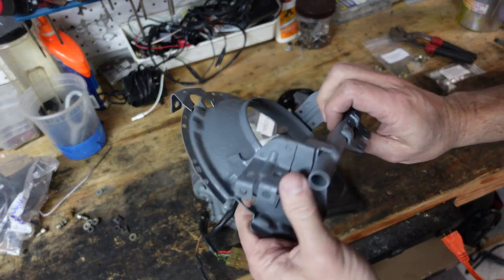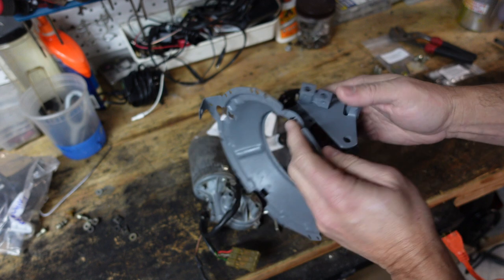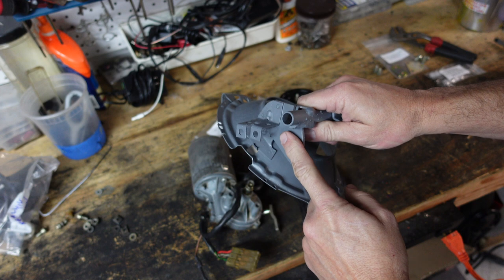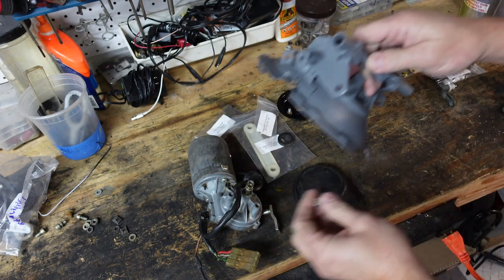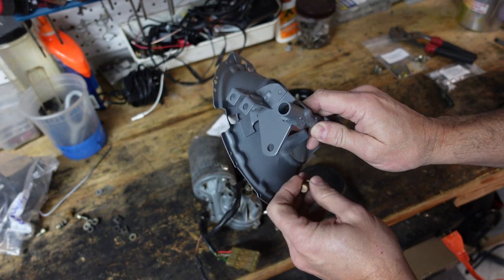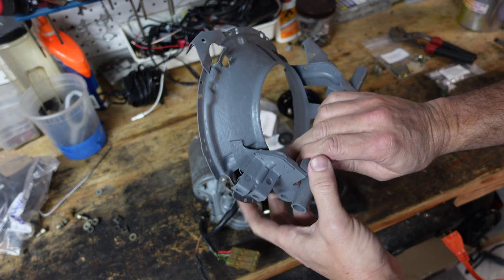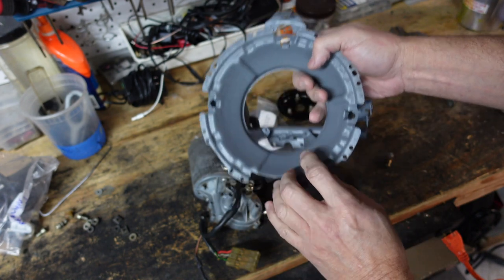A couple quick things about the headlight buckets themselves. There are right and left versions — they're not the same. The way you can tell is that there's a pivot piece on only one side; that's where the brass pivot piece goes and where the actuating lever attaches. So this side is to the inside of the car and this is to the outside of the car, making this bucket a right-side bucket.